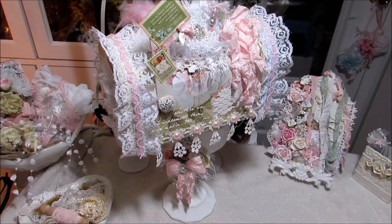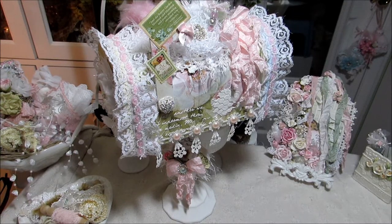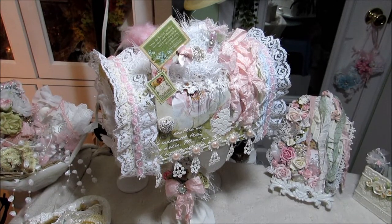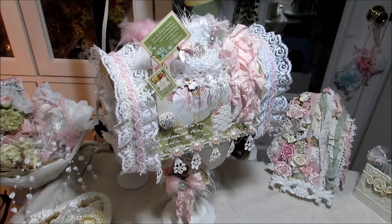That's the paper collection that I used. We'll go ahead and get started. First of all, I painted it all over with some vintage white acrylic paint. And then after I put that on there, I went ahead and adhered the paper to it.